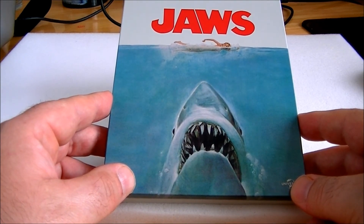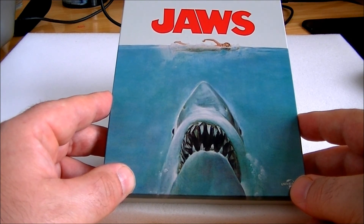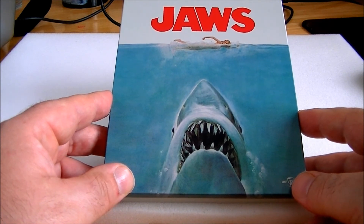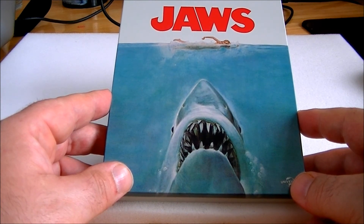It's wonderfully acted. When the movie shifts from horror — where people are being eaten by the shark — into three men on a boat, the change of gear is just as great as what came before. If anything, that's the greatest part of the film.